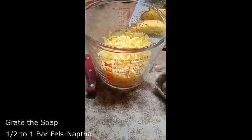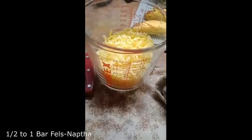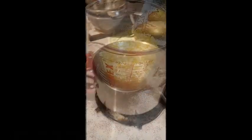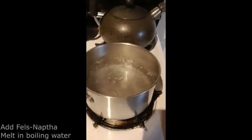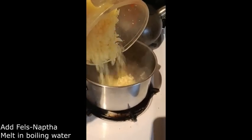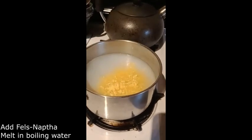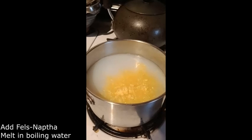Here is the grated Fels Naphtha. Once my water starts boiling in the small pot, I am going to pour it in there. Now that the water is boiling, I am pouring my Fels Naphtha in. I did the whole bar, and I am going to stir it around until it is melted.